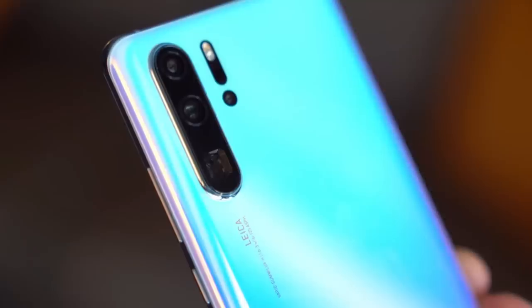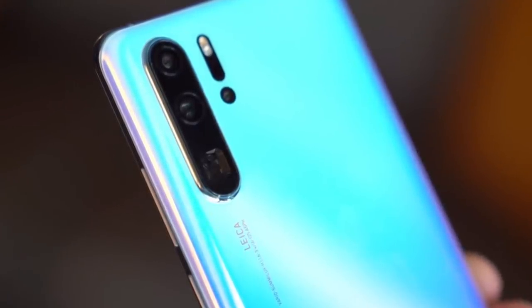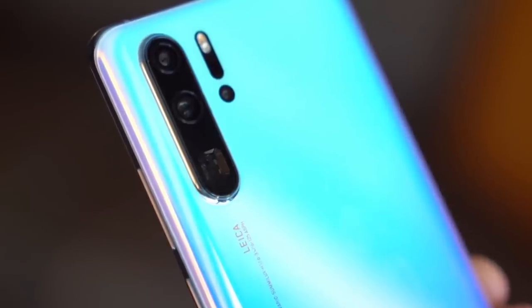We have a P30 Pro. I can show you how to shoot 40 megapixel. This phone uses an RGB sensor combination from Huawei.